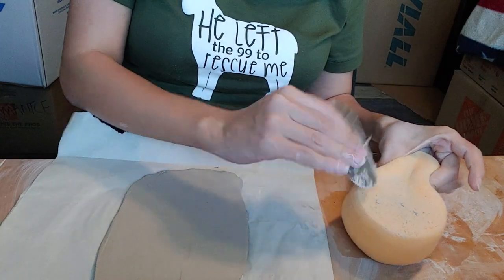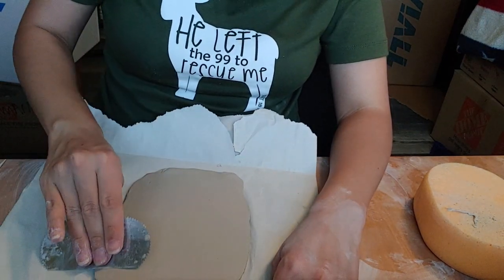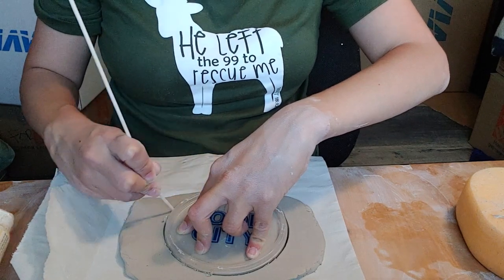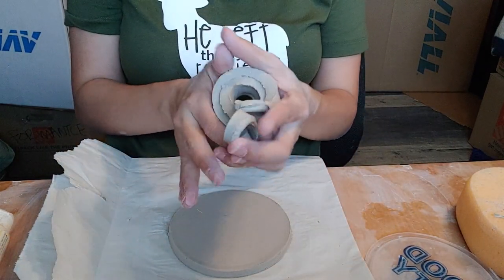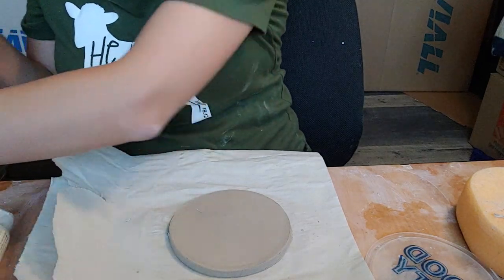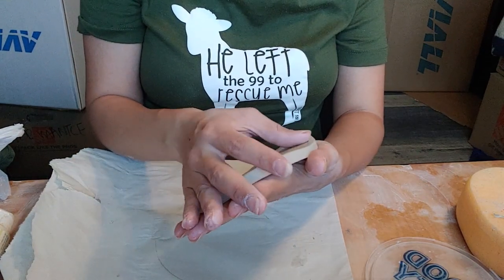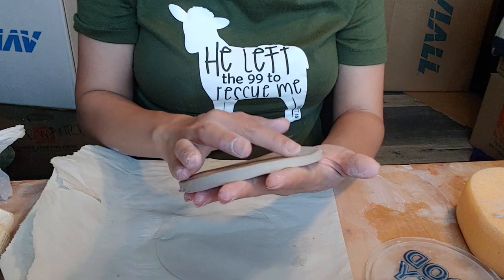It always helps to have a sponge on hand so you can clean your tools. I'm going to take a skewer and cut around a lid to create a nice circle. With my excess clay I'm going to bunch it up, spray it, and put it back in my bag — I always spray the clay before putting it back if it's been out for more than a few seconds. Then with my thumb I'm going to smooth out the edge of my base. Always smooth things out as you go; it really helps with the later process of perfecting your finished work.